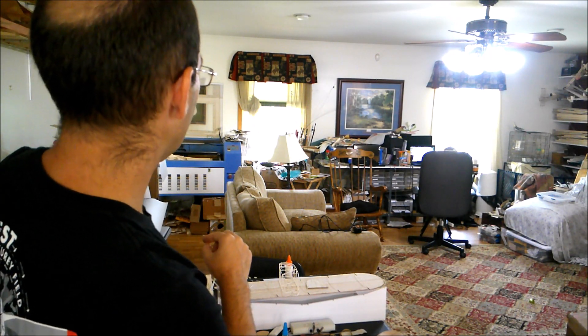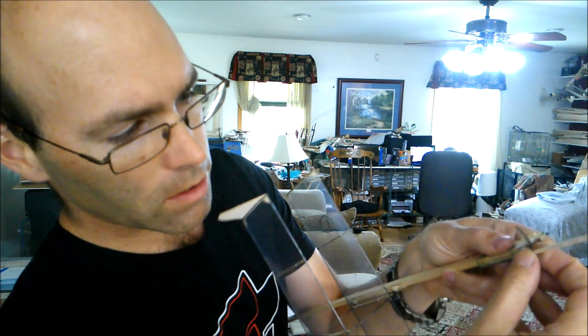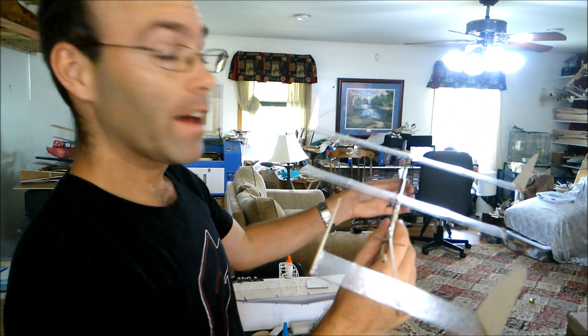We're not turning now. That's awkward. Since we're not getting enough of a turn — I see why. I did not put this in the correct station. Let's try that. That might do better.